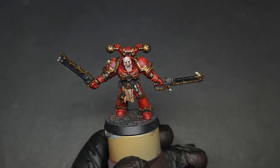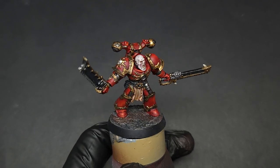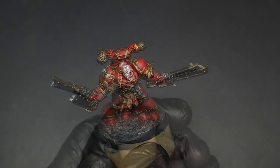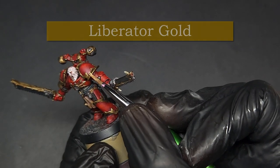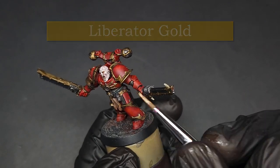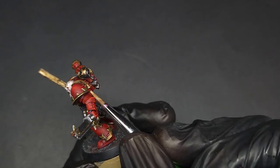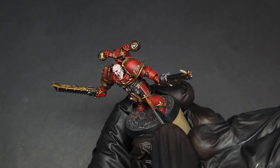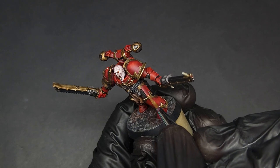While waiting for the brass color to dry, I went ahead and finished the rest of the other details on the mini. This is really all you need to do for the brass, but if you'd like you can add a final edge highlight on the sharpest edges using Liberator Gold. This is a pale, muted gold that is closer to a bronze and pairs well with this brass. I recommend applying it very sparingly, as you don't want this trim to look too shiny.